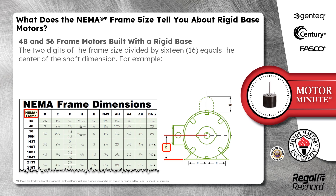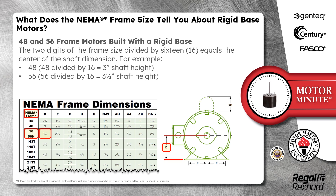48 and 56 frame motors built with a rigid base use the two digits of their frame size divided by 16 to equal the center of the shaft dimension. For example, 48 frame motors use 48 divided by 16 to equal a 3-inch shaft height. 56 frame motors use 56 divided by 16 to equal a 3.5-inch shaft height.